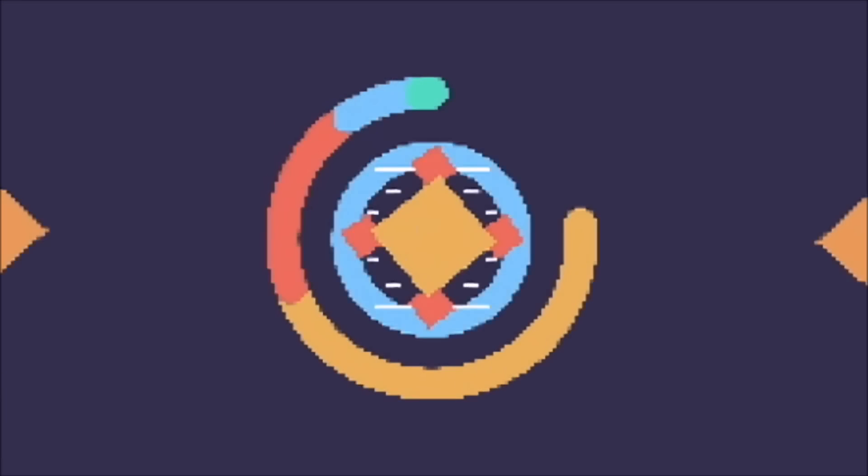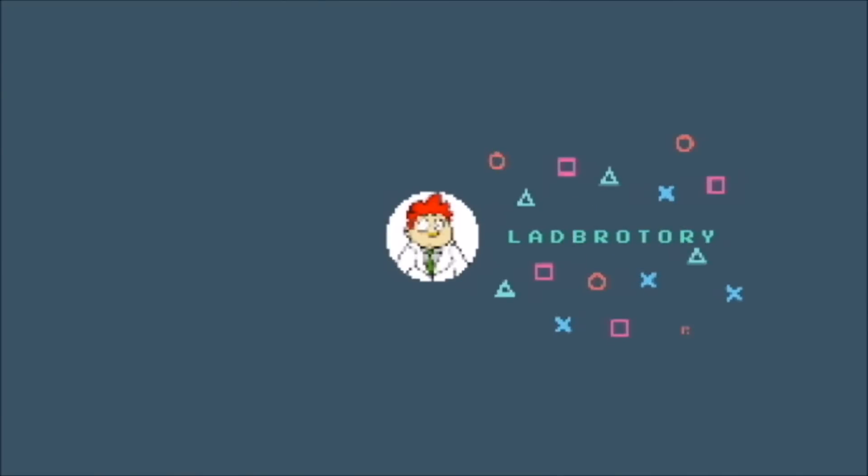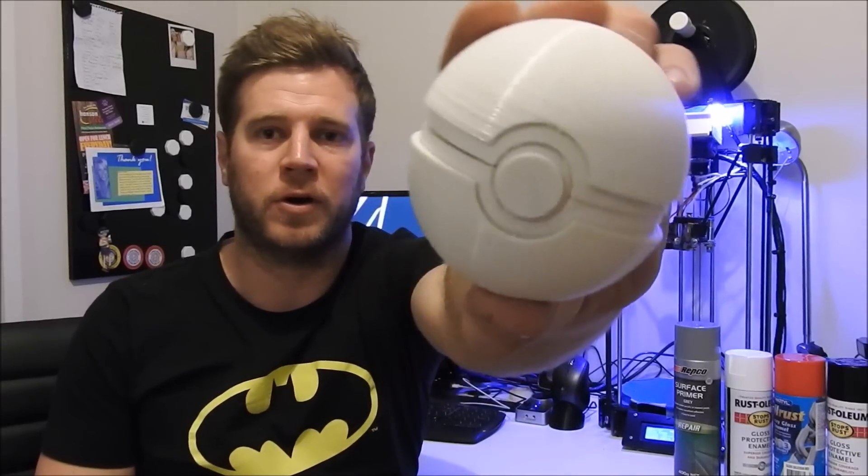Hi guys and welcome back to another video from Labrotory. It's Alex here. I just wanted to do a quick video on the Pokemon Ball that we are currently building and go over how to prep it ready for painting. The latest craze at the moment is this new Pokemon Go app, which Cory and I have been playing a lot — and we were very keen to make our own Pokemon Ball.